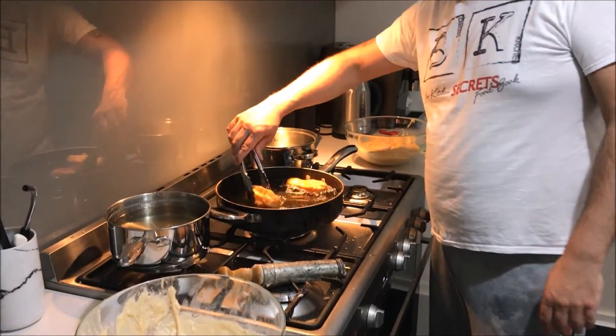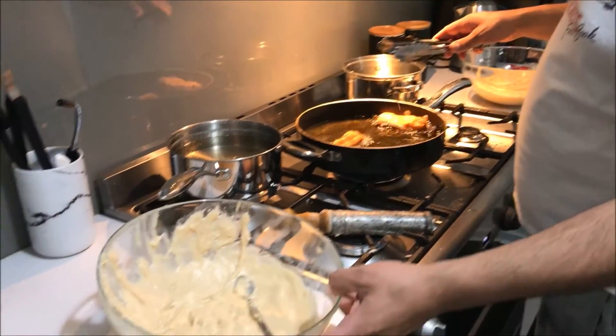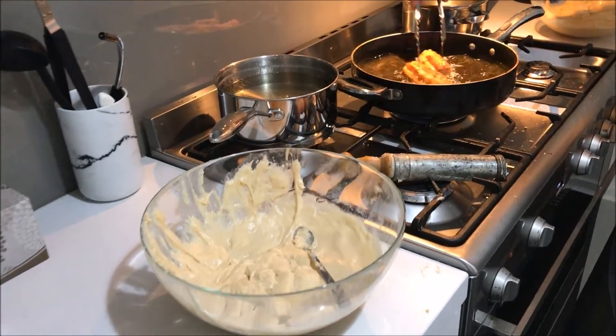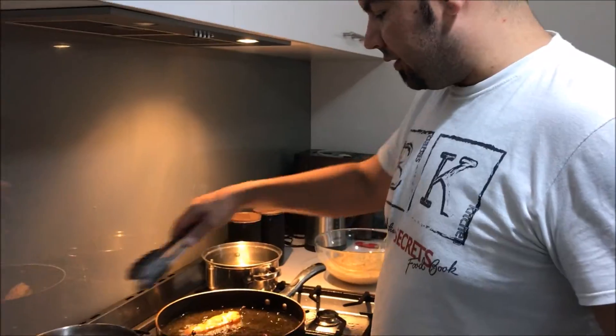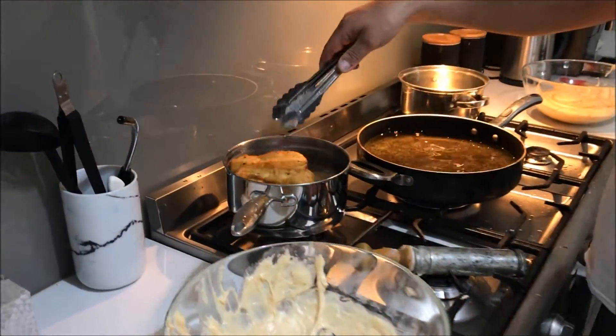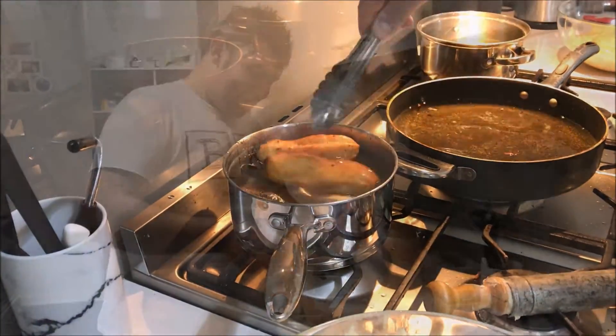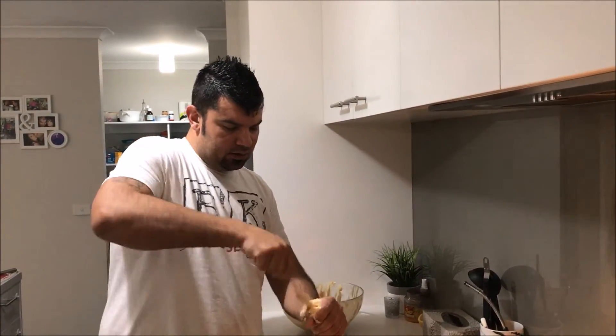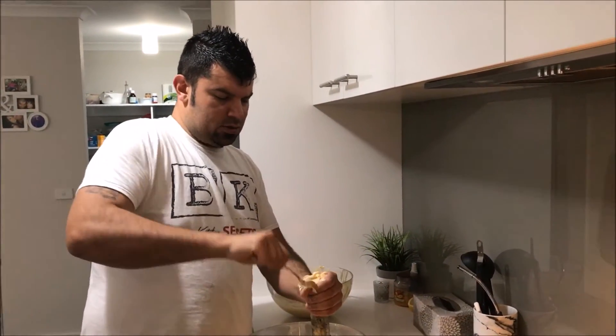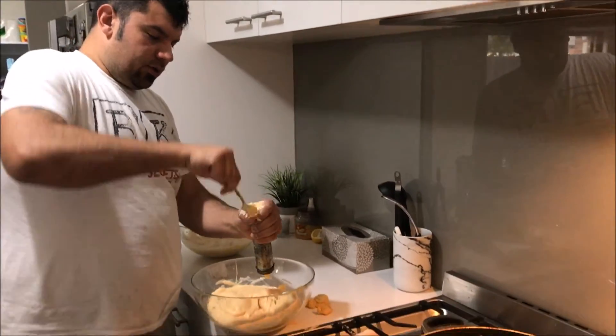Snezhana's is done. I've got a bit more mixture left but for a few taste tests I'll throw the rest away. Now we're doing Veda's recipe. Snezhana's is done and then we'll see who's the champion.